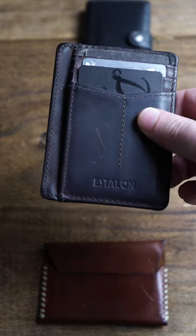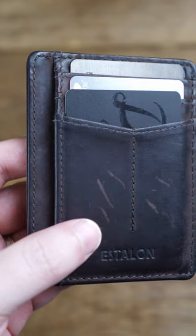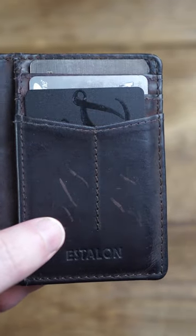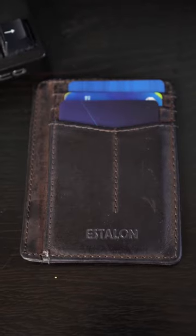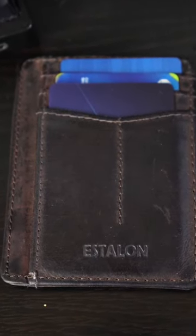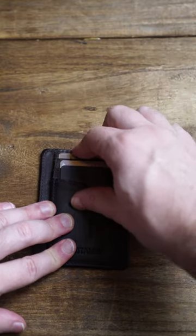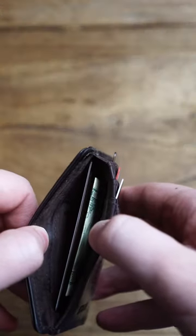This wallet proves that you don't need to spend a whole lot of money to get a good product. This is the Estalon wallet and for $9.99 you get a slim minimalist wallet that's 100% leather. The patina you get on this wallet is amazing and after a year it will look like an old worn piece of leather. It also has four pockets, features RFID blocking technology and will keep your cash safe and sound.